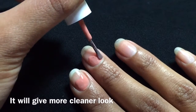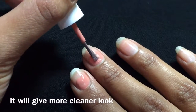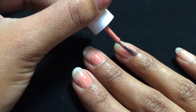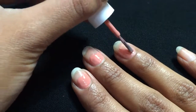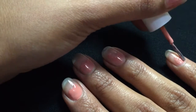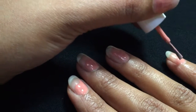This tip is completely optional, but I like to do it because it made my ombre more opaque and also gave me a better effect. So I'm just applying a very light layer of this around my cuticles, and once that's done let it dry completely.